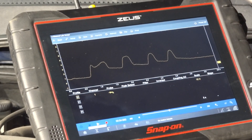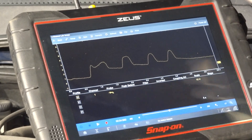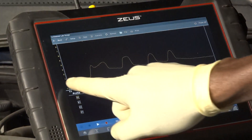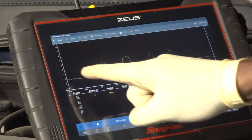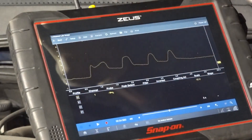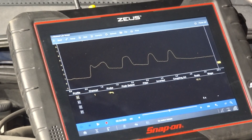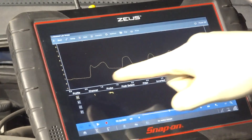Let me pause this for a second. The good thing about the lab scope is that you can pause and take a capture of this waveform and analyze it. This sensor, like I said, is a good sensor — there's nothing wrong with it. At idle, we're reading close to zero volts. As we increase the RPM, the voltage increases. This peak you see here is the voltage increasing, and the computer looks at this to know there is more air going inside the engine and sends more fuel into the cylinder. When you let it come back to idle, the voltage drops again.